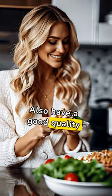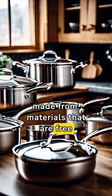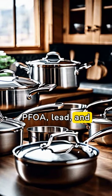Also, having a good quality cookware set is healthier because quality cookware is often made from materials that are free from harmful chemicals such as PFOA, lead, and cadmium.